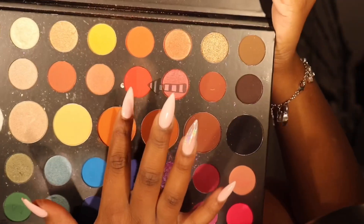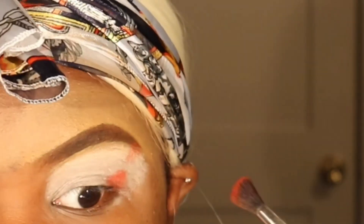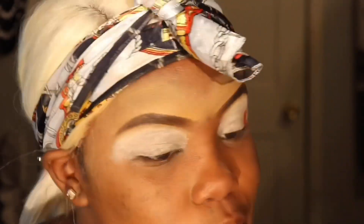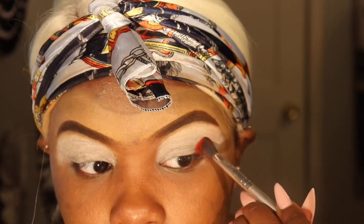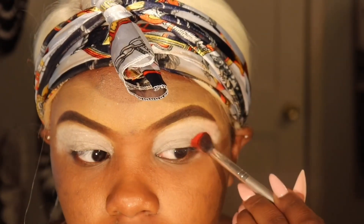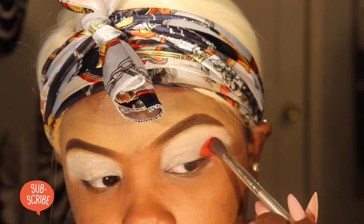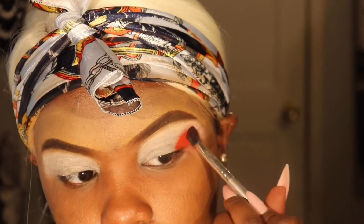Now that that's done and all the pain is over, we're going to get into doing these eyeshadows. I'm going to take the James Charles palette and start with this pretty red right here. I'll use the lighter side for the top and the darker side for the bottom — look at that pigment. That's what the white base does. I'm just going to pack it in here.